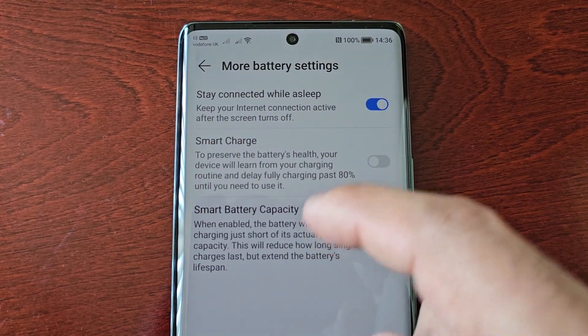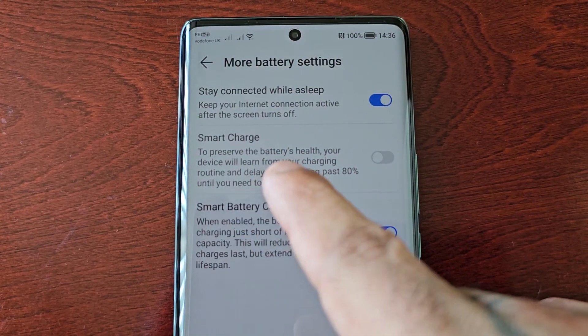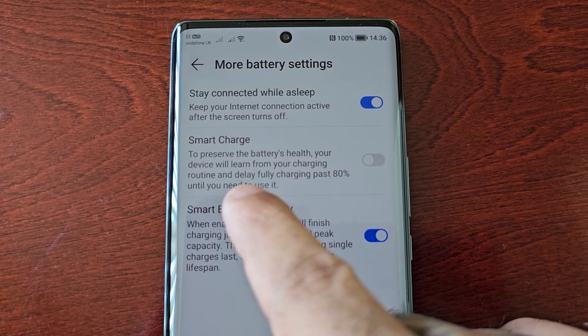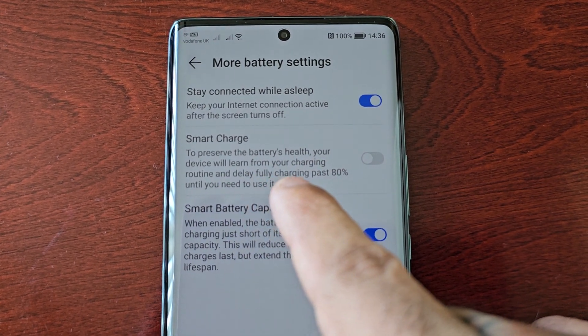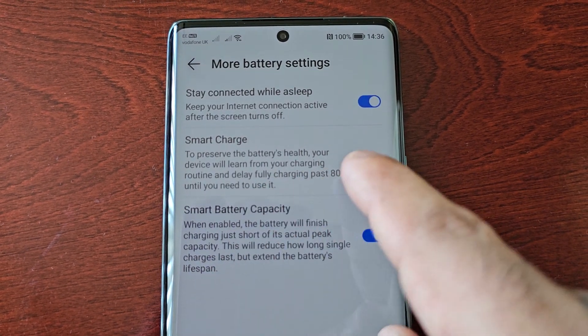Once you enable Smart Charge, it will preserve the battery's health. Your device will learn from your charging routine and delay fully charging past 80 percent until you need to use it.